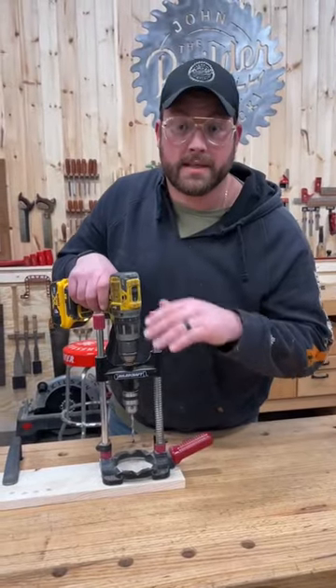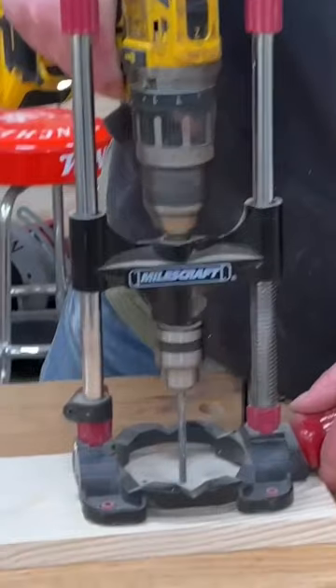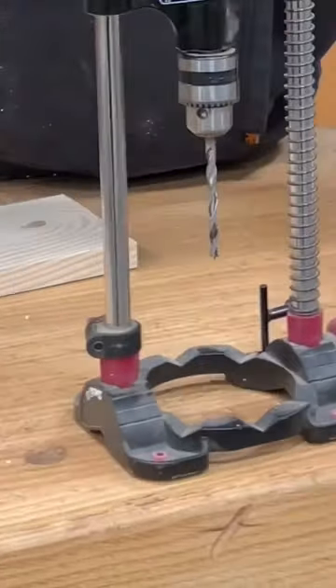And this is a handheld drill press that hooks right up to your drill. It's way cheaper and can do basically the same thing. And what's cool is you can move this around to cut holes just like the ones in this bench.